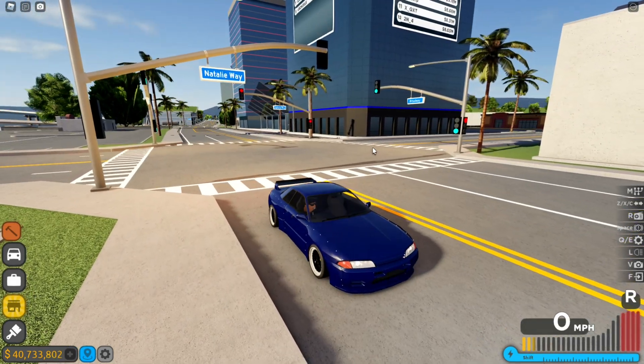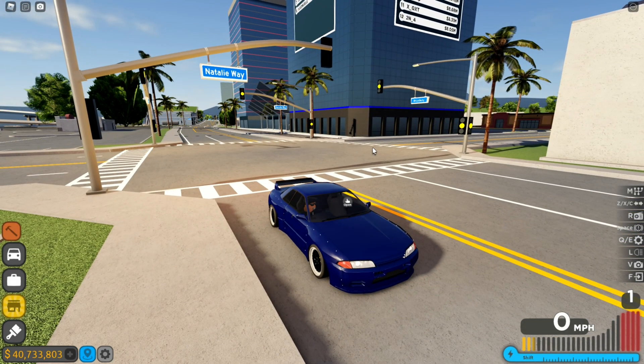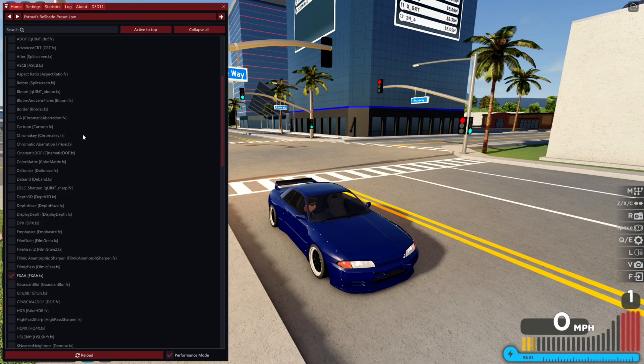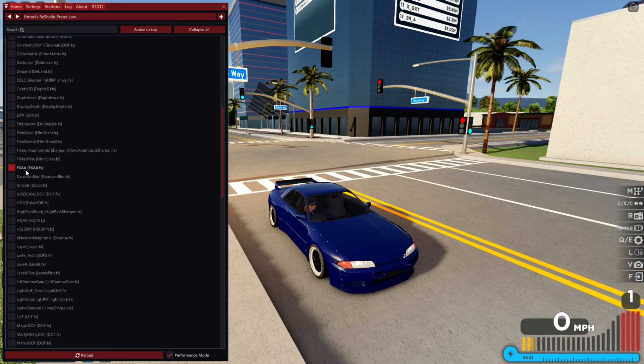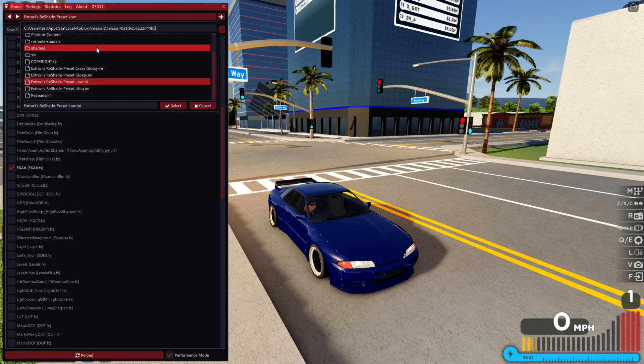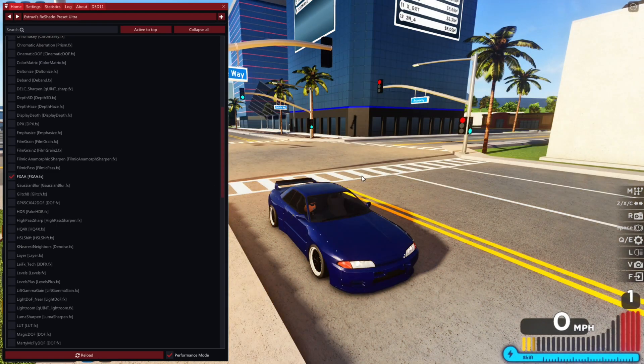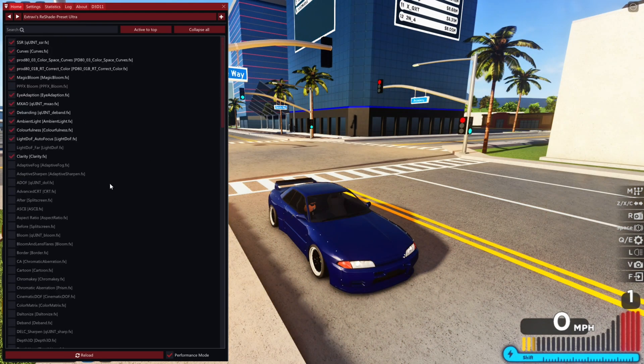The first thing I use is shaders. Specifically, I use ReShade with the 'Extra Abuse' preset. I have it set to Low when I'm playing, and the only setting I turn on is FXA — it removes some aliasing. When I take screenshots, I switch it to Ultra, which looks so much more detailed. These settings work well both at night and during the day, and FXA is a must-have.